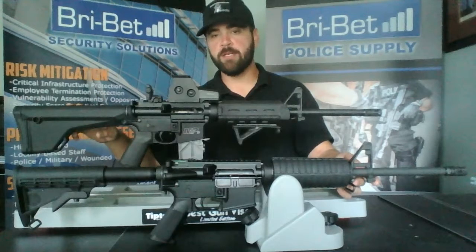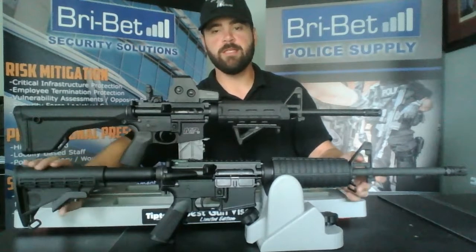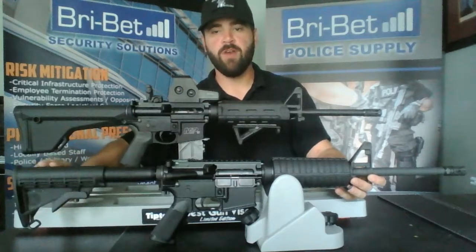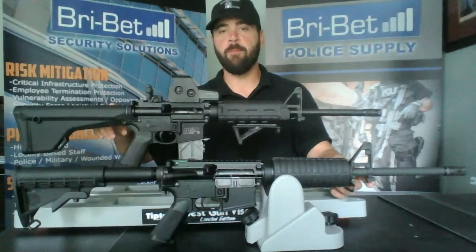Now I'm going to start with the butt stocks. The first rifle you'll see in the front has the standard A2 six-position collapsible stock. We've upgraded that to the rifle-length stock from Magpul.